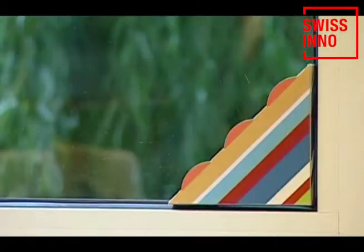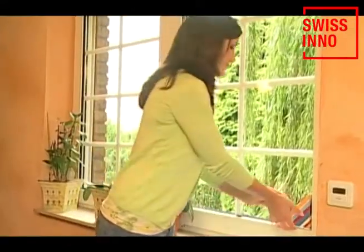Flies are attracted to the sunlight. They enter the trap and are caught. And happily, the dead flies are always out of sight. When the trap is full, remove it from the window and throw it away.